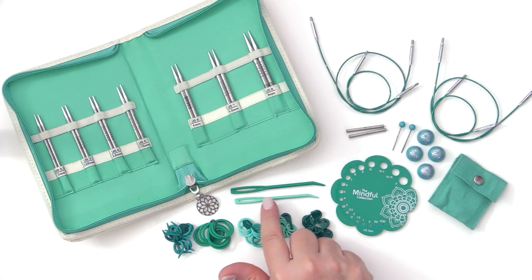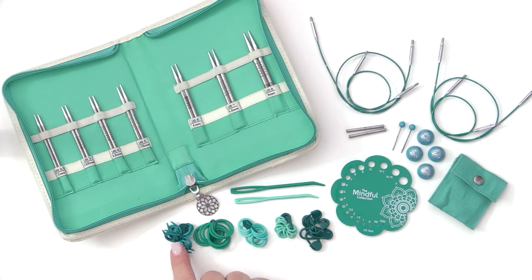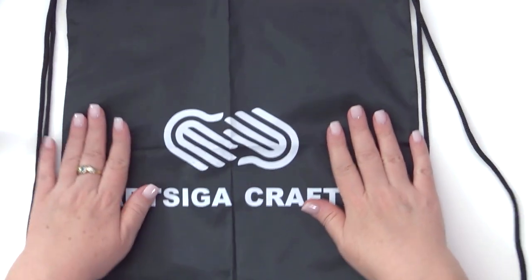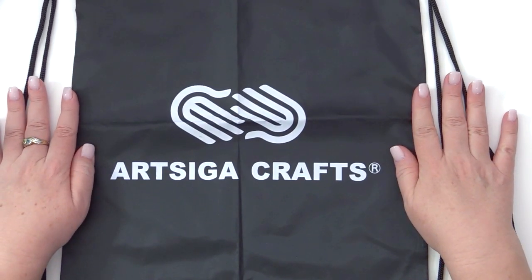You also get two bent tip darning needles, as well as 10 split ring stitch markers and 10 each circular stitch markers in large, medium, and small sizes, as well as 10 lockable stitch markers. With all needle sets ordered from Artsiga Crafts, we also include a large drawstring bag so that you can hold all of your projects.